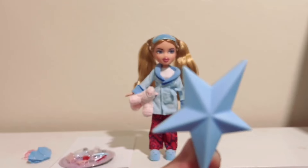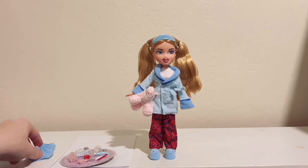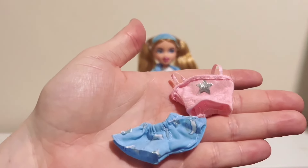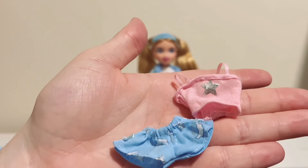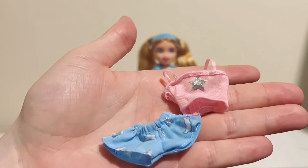She also comes with the classic star brush and then her second outfit, which is her pink tank top with the star and then her angel cloud wing shorts.